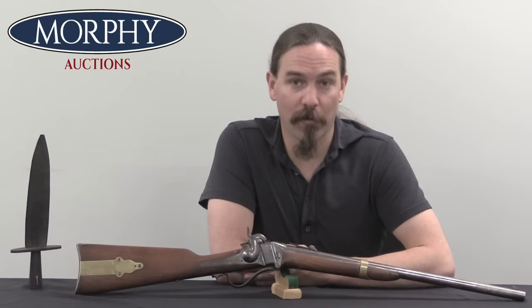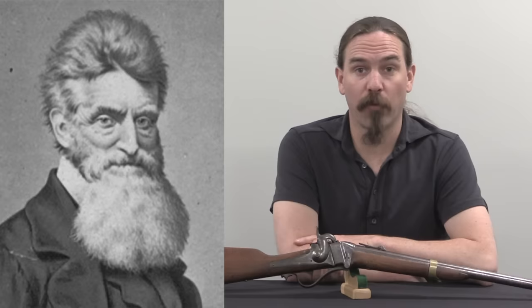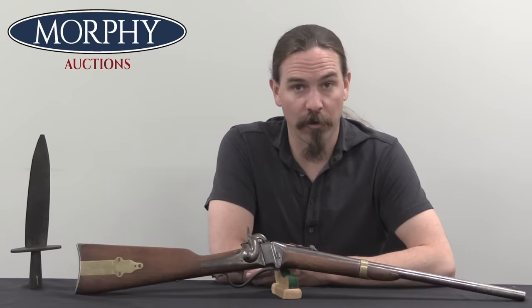John Brown is best known for the raid that would ultimately cost him his life in 1859. But his entire life he was a dedicated, zealous opponent of slavery. He was an abolitionist absolutely to his core. He was a deeply religious man and made it his life's work to destroy slavery by force if necessary — perhaps in his heart, by force ideally. He had no qualms whatsoever about spilling blood in the service of abolition.